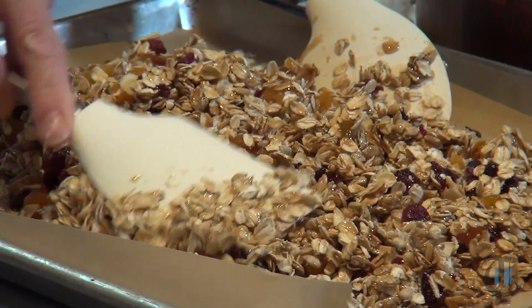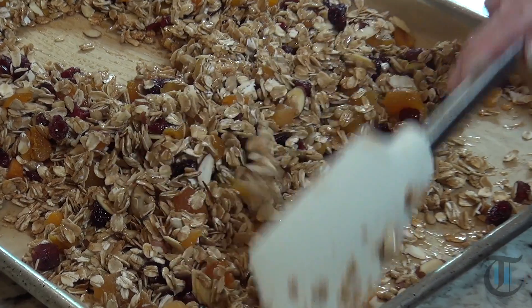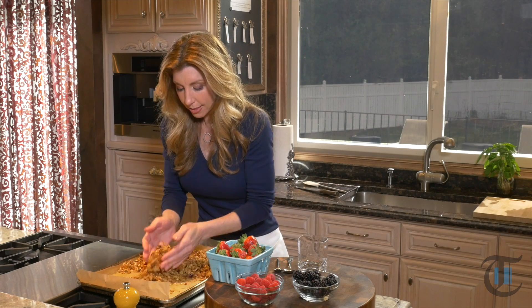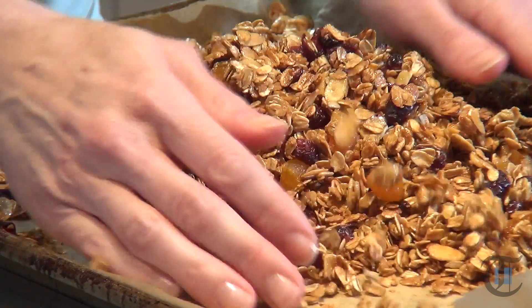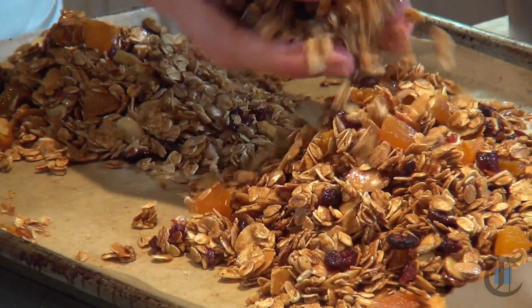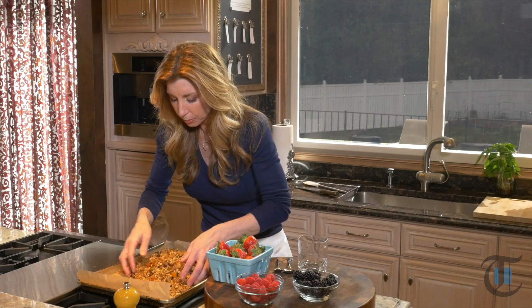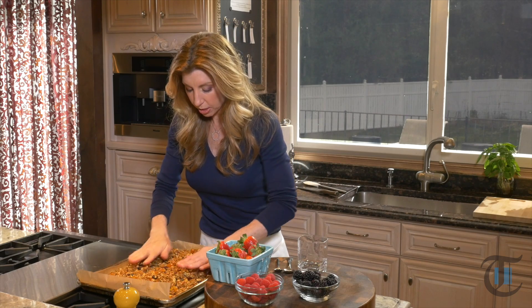Now we're just going to spread it out evenly so it toasts evenly. The granola has come out of the oven — we tossed it halfway through, which allowed all that honey and sugar to evenly combine and incorporate all the oats. Then you just want to let it sit, toss it periodically, and as it starts to cool you just want to break it apart. I love these little clusters — it's my favorite part of the granola. It's crunchy and so delicious. You can almost taste that little earthiness from the sunflower seeds along with that concentrated sweetness from the dried fruits.